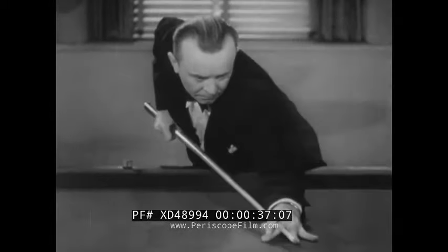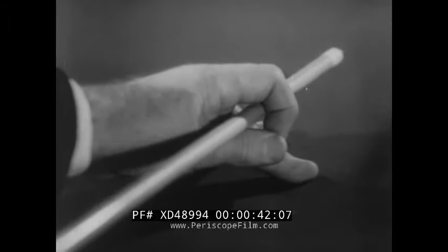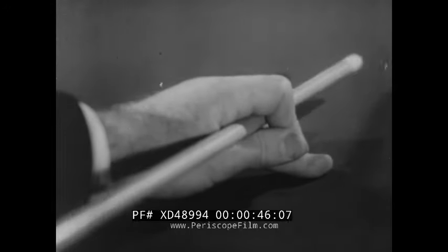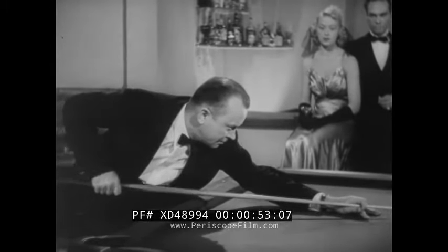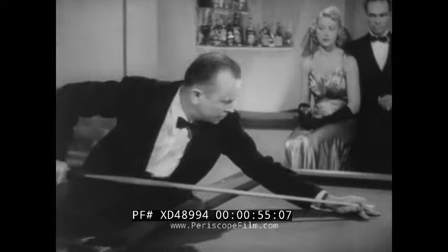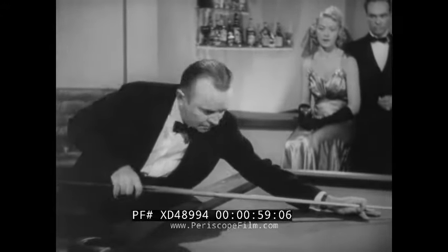Like a few tips? Okay. First thing: make a proper bridge for the stick. Never make a big loop — that's all wrong, no control. So make your bridge like this. It keeps the cue from wobbling and gives you a smoother, keener stroke.